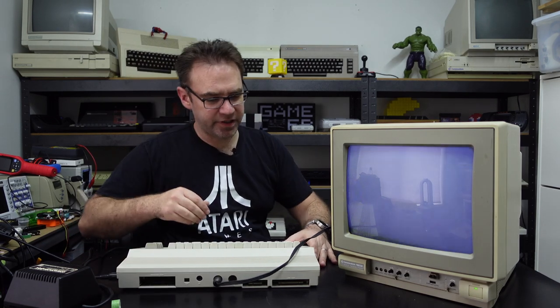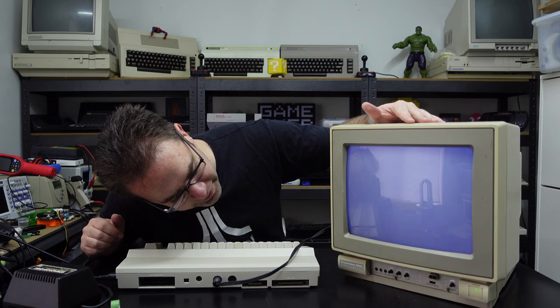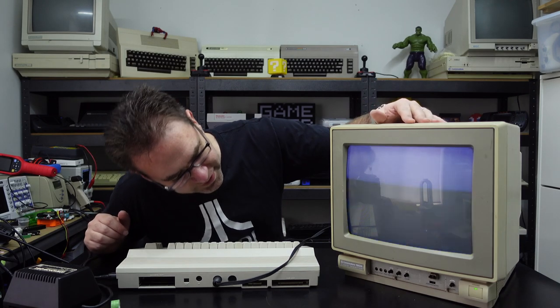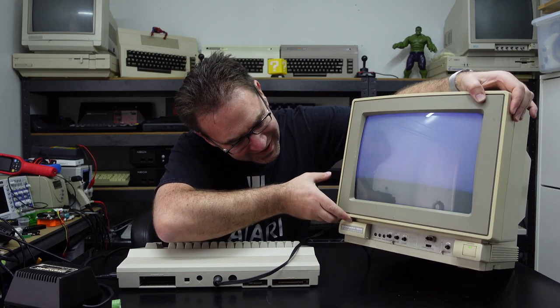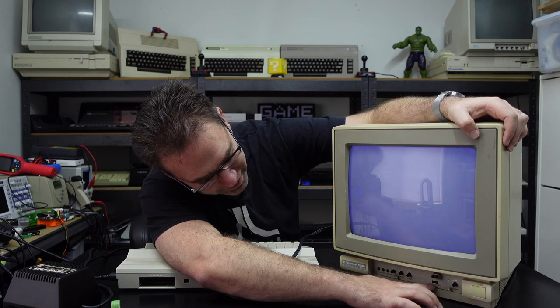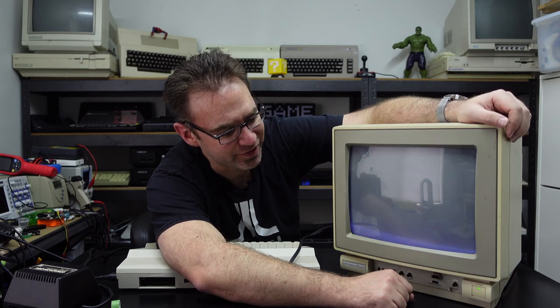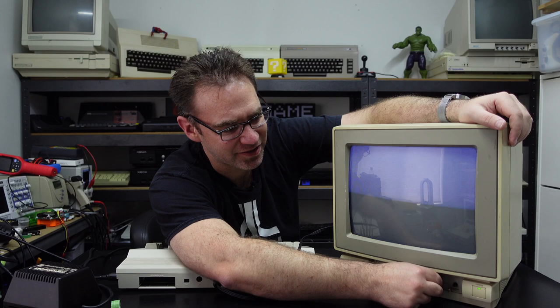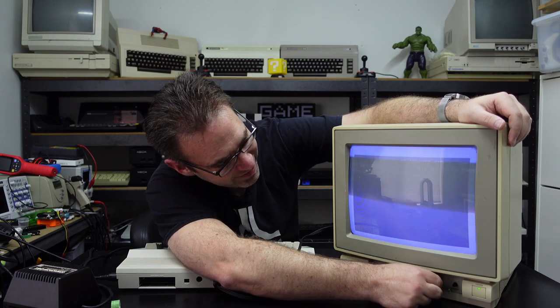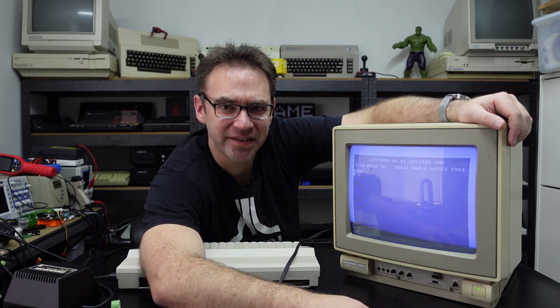Commodore is on, but nothing on the screen. There are no controls on the back — everything's on the front. There's a switch down here for composite input, separate Luma Chroma, and monochrome input — and it is currently set to monochrome. So what are the chances that just flicking that switch will make it work? Yeah — sweet — problem solved. It's fixed.